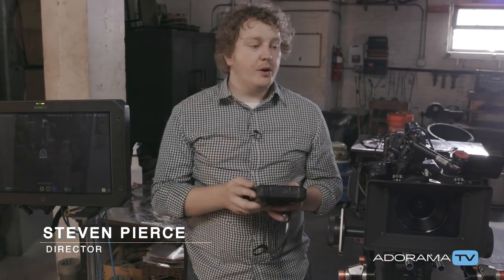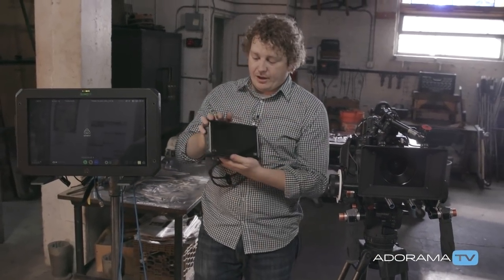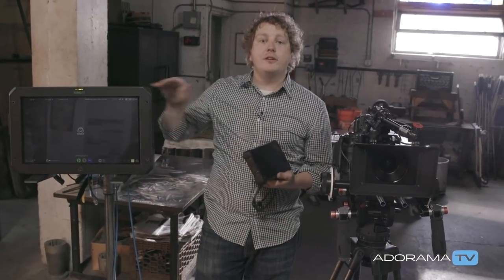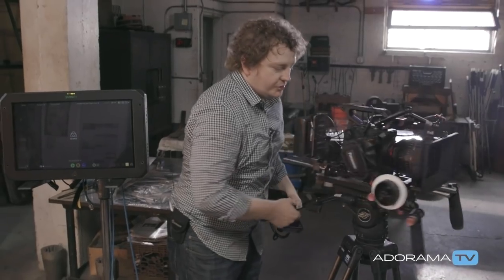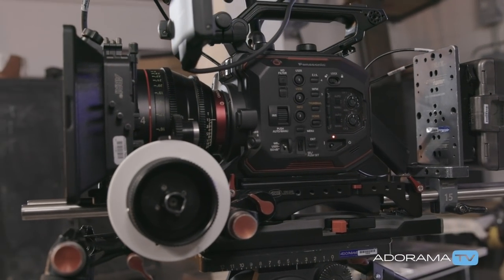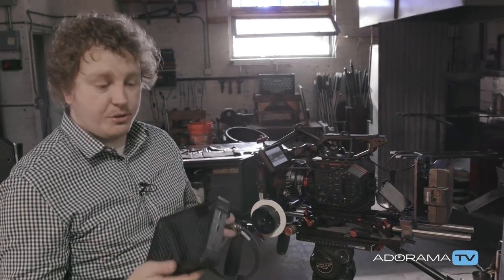Hi, it's Steve. I'm here on set today looking at ProRes RAW — we're going to talk about how to set up and acquire it on set. I have a Shogun Inferno by Atomos and also an Atomos Sumo. Right now these are the ones configured to capture ProRes RAW and ProRes RAW HQ. I've also chosen a Panasonic EVA1, which has the most frame rates and highest resolution currently available for use in ProRes RAW.